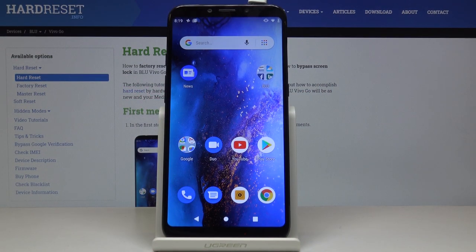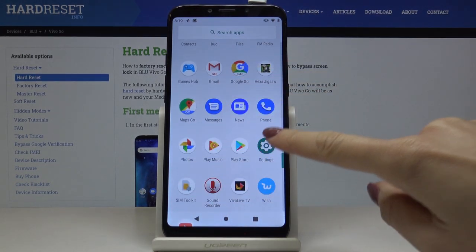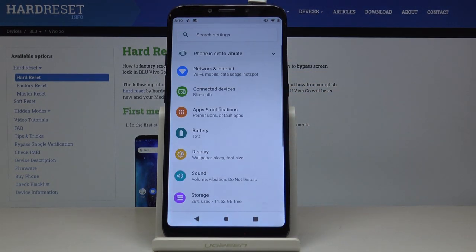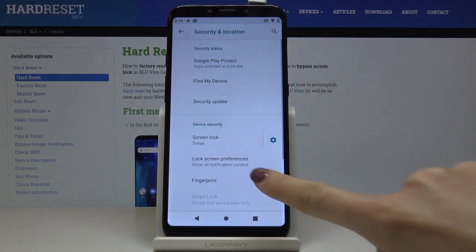Here I've got Vivo Go and let me show you how to add a fingerprint on this device. First, let's open the list of all applications, then find and select Settings. Now locate and open Security and Location and go to Fingerprint.